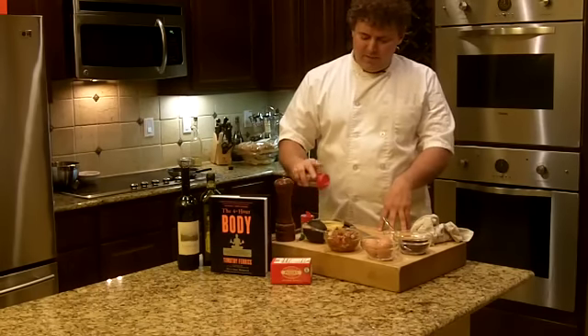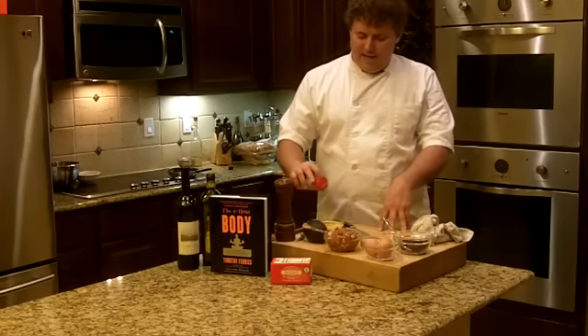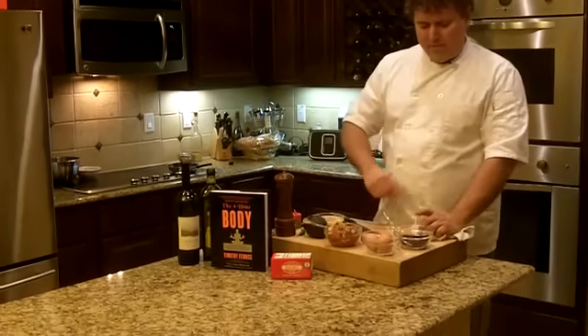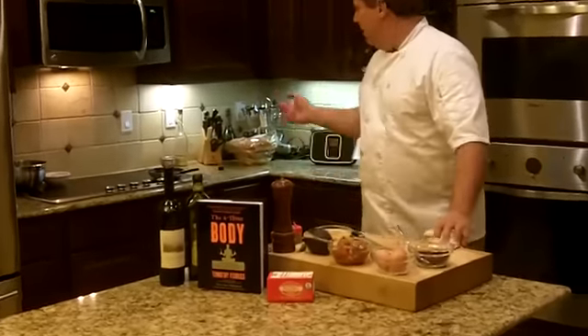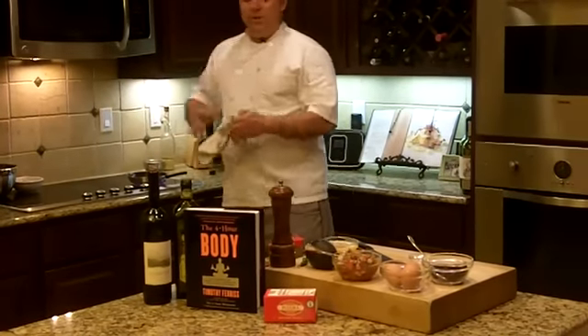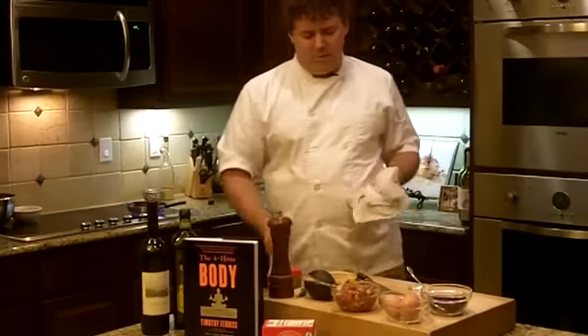I'm also putting in some seasoning from a new company I'm working with here in town — some chipotle and some hatch green chili garlic salt — just to give it a little bit more flavor. Got some of the beans that you recommend. I'm going to chop up some of the avocado here in just a little bit. Pan's nice and hot. Now, with eggs, I'm going to make these scrambled — you can do them over easy, over medium, whatever you'd like.